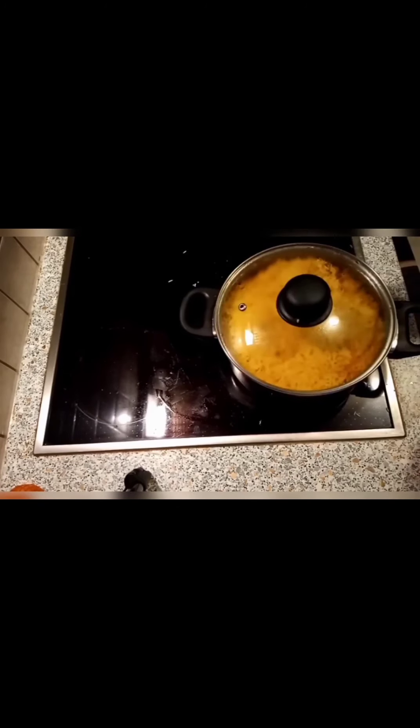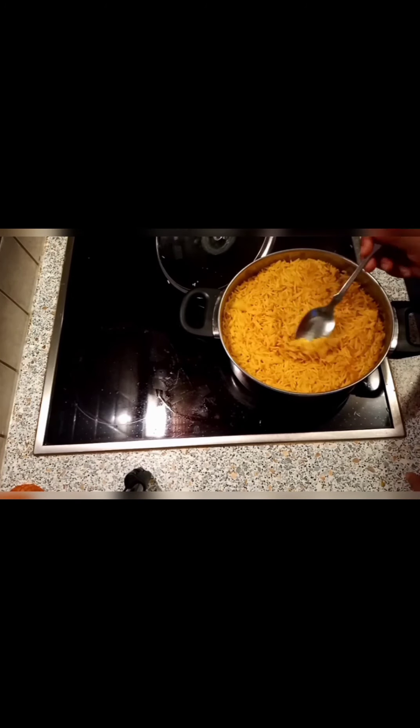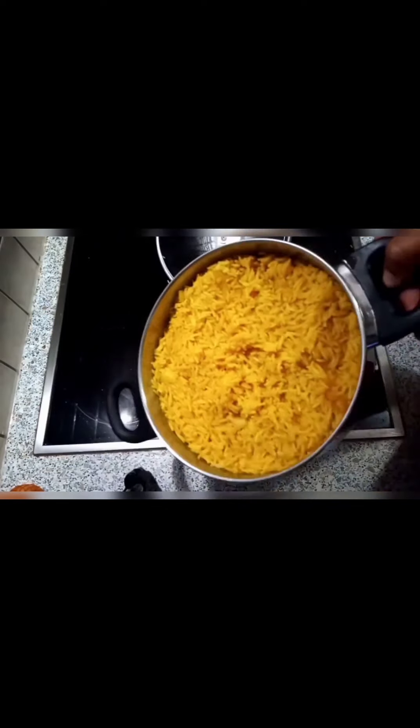I covered it again for three minutes and now the rice is done. That's all — I'll just eat it like that with nothing, because I like the taste of onions.